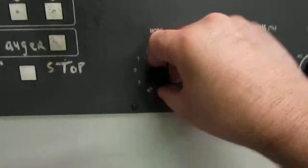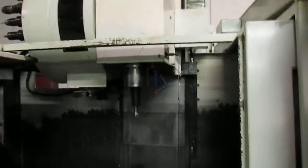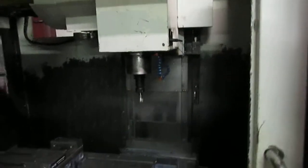Now we can go up to MDI and back to manual. As you can see, all three axes move.